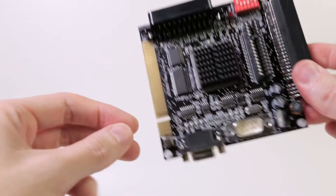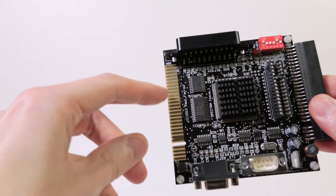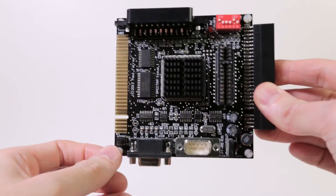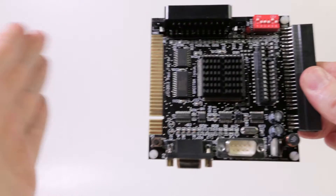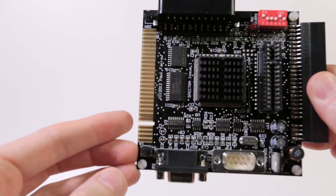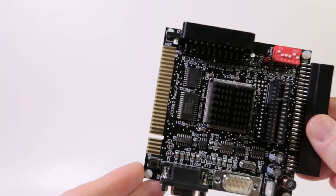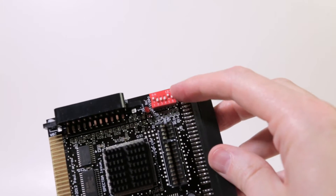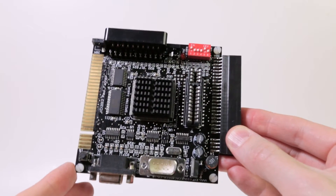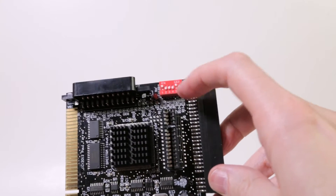The Spectra also has an expansion throughput port, so you can connect additional hardware after it — though not everything is compatible and the order matters. You could connect a memory card interface to load games faster, for example. There's also a set of DIP switches to enable or disable features, such as turning off the Kempston joystick port if you have compatibility issues or want to use a separate Kempston interface. The manual documents what each switch does.